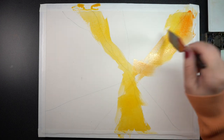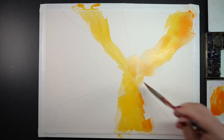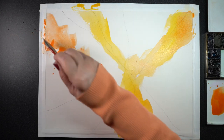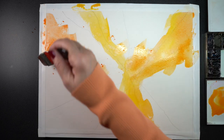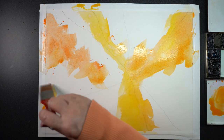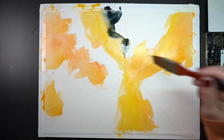I'm using watercolor on Arches cold pressed paper and just slathering it on. This is new gamboge — I mixed in a little bit of anthraquinoid scarlet to make an orange and did some splattering with it. You could get a spray bottle out, put lots of water on it, tilt the board — lots of different things you can do to create a messy background like this.